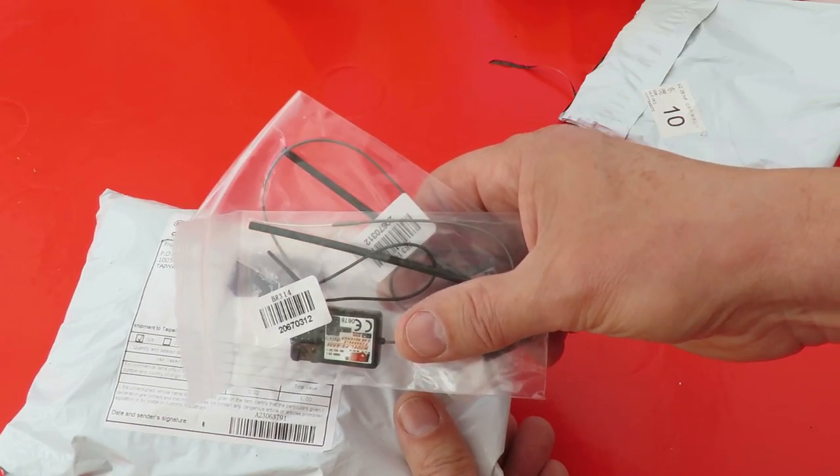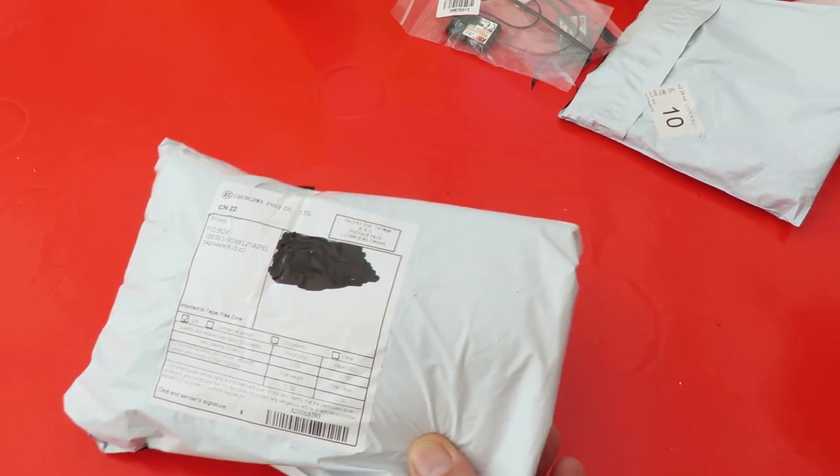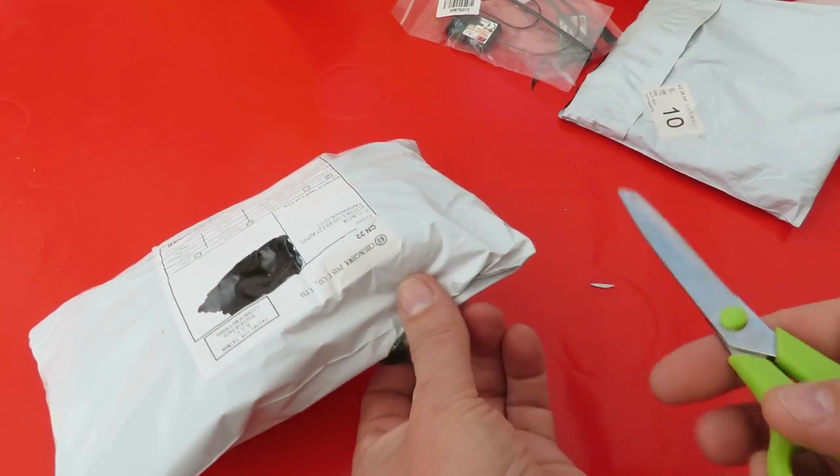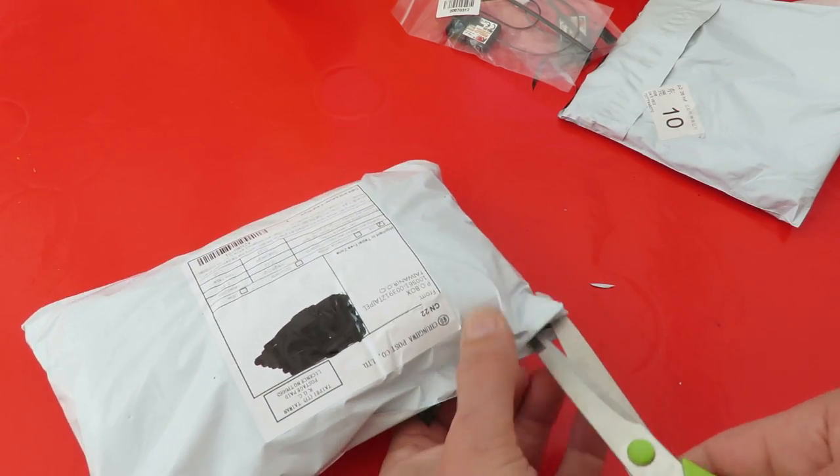Check out the video description for the eBay link, but I always advise you to do your own search because you can always find cheaper or better specifications if you look yourself. All right, let's have a look at this camera.